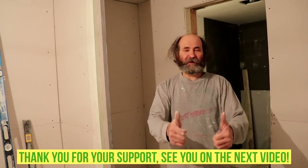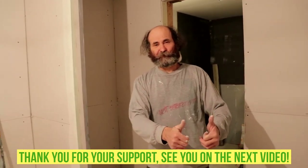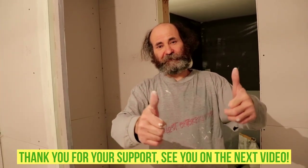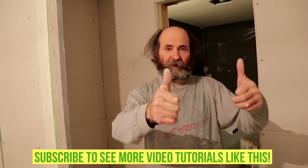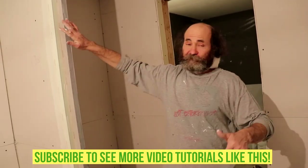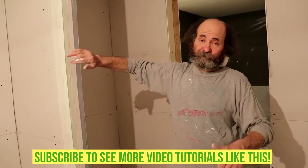Okay guys, thank you for watching the video, thank you for your support and I appreciate it a lot. I love you guys, see you on the next video. If you have any more questions about the corner bead, I will reply or make a video on it. Thank you, I love you guys.